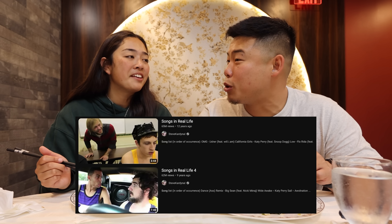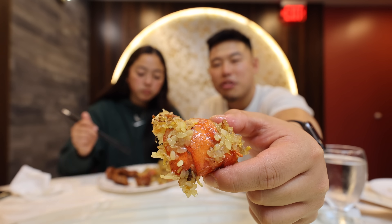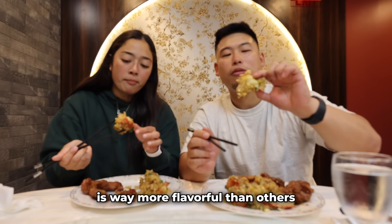Remember the YouTube series Songs in Real Life? Yeah, with the white dude Steve? Bro, he was goated. You see that lobster right there? Eating the sticky fried rice right off the shell is way more flavorful than off a plate.